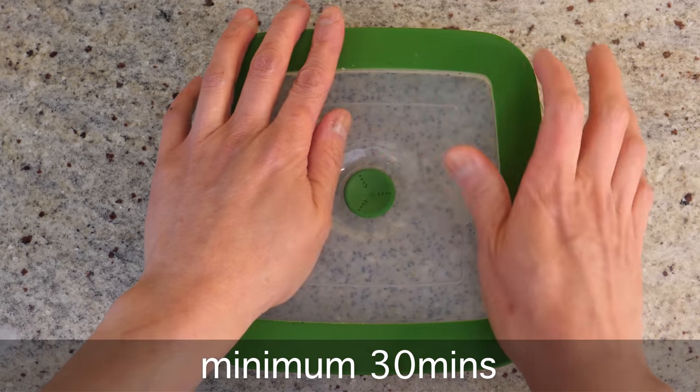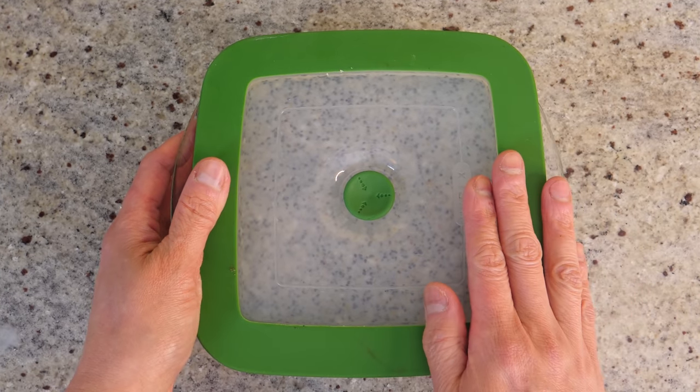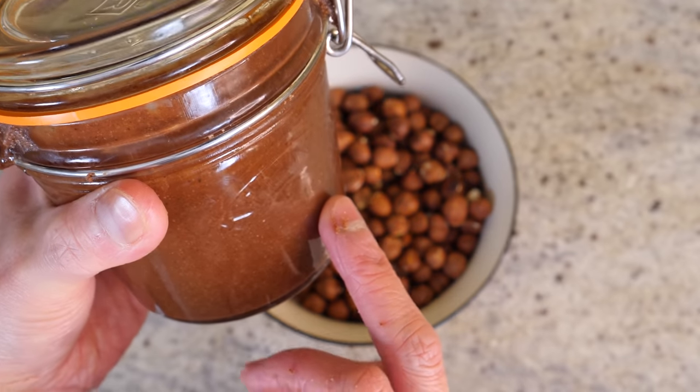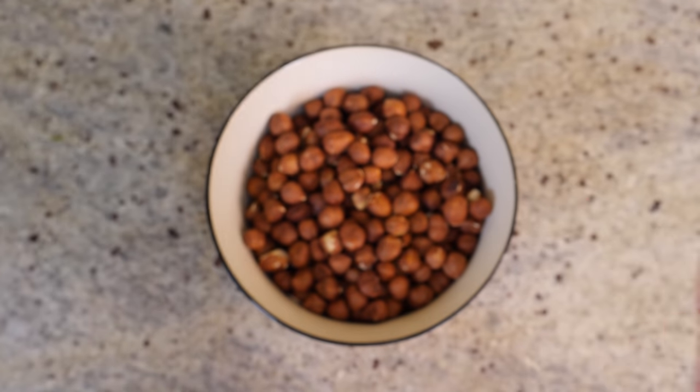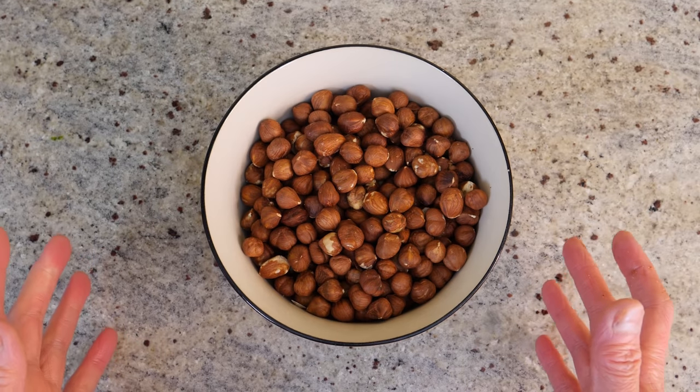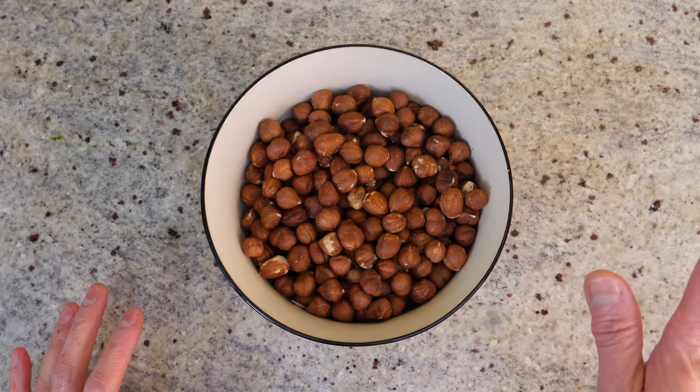I'm going to cover it and pop it in the fridge for about half an hour to an hour minimum and it'll be ready. Now I'm going to make the Nutella. I've got a jar here that I made a few days ago, but I want to show you how to make it — it's so easy and so worth it, it beats anything you buy in the shops.